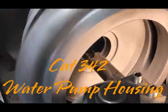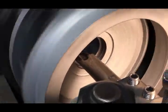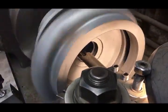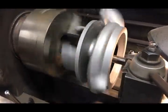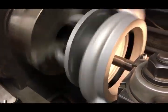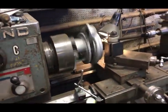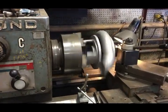What happens is they start groaning after a while, and that journal right there is where the seal goes. On these particular pumps, they've changed seal styles many times. Years ago they went to a smaller diameter mechanical seal that used a little adapter. Unfortunately, after a while the adapters get loose in the housing and I have to go in and bore and sleeve them.